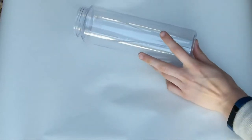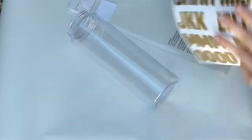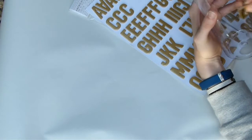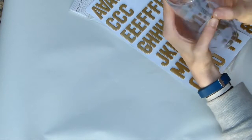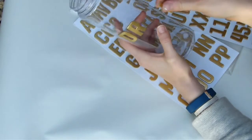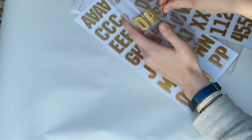Start by taking your bottle and removing the top and middle bits so you're just left with the plain bottle. For my design I wanted to do some stickers and then spray paint to leave a leftover effect. You can literally use your stickers to write out whatever you want — I chose to write 'drink up', but you can do any sort of design, slogan, or anything like that.